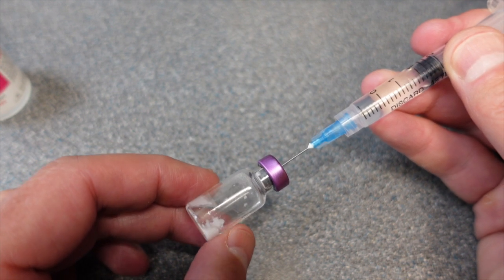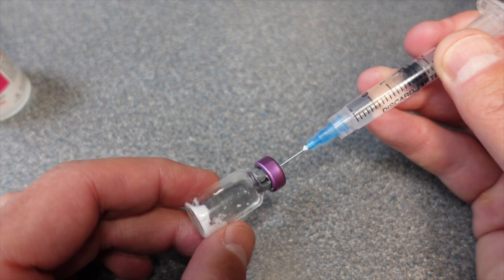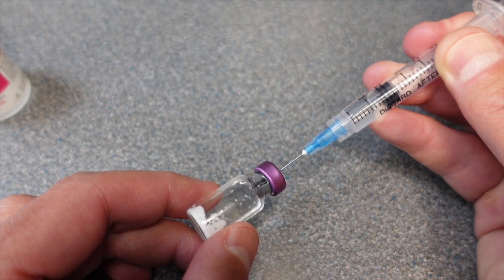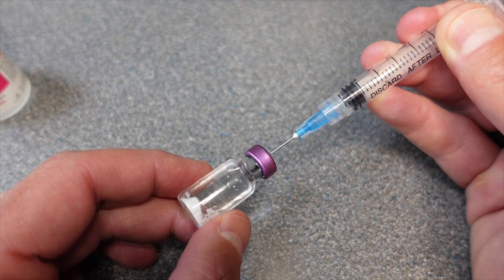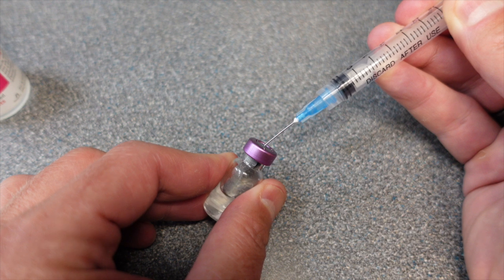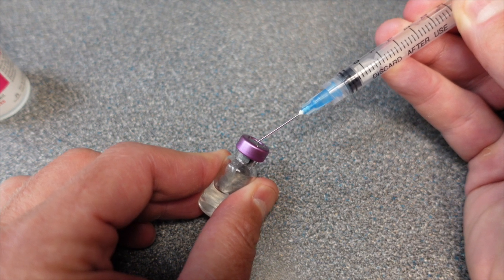These peptides are very delicate and you don't want to smash the water in there because it will disrupt their makeup. So slowly inch your water in until it's complete. You may see a bit of a spray when you take this out, so be wary of that — it's no big deal, you're just losing like a drop of the peptide.